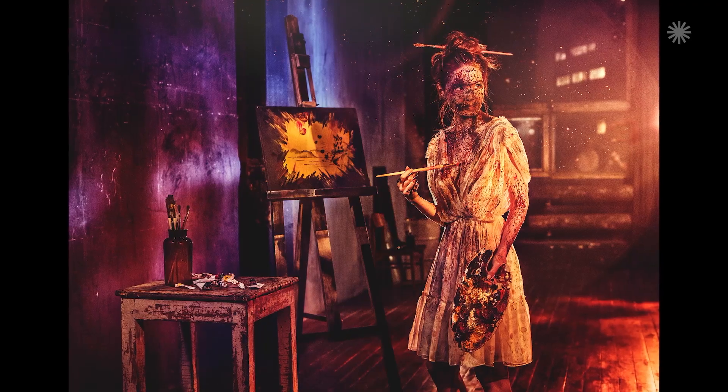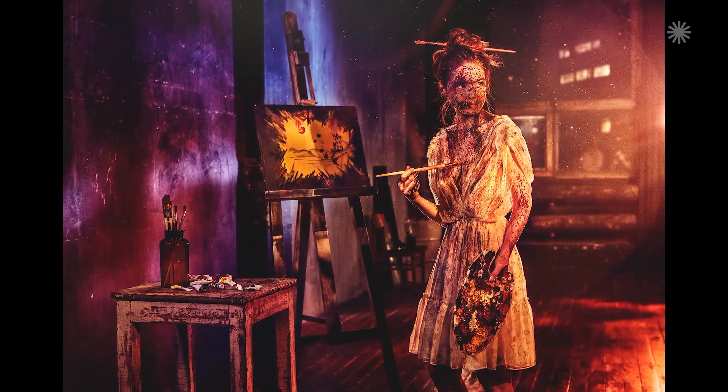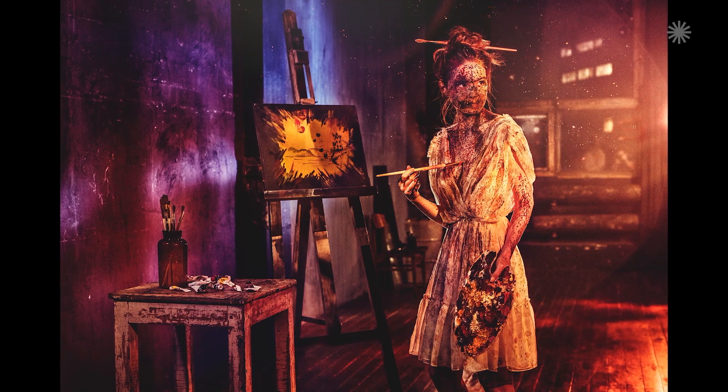The idea is to shoot a crazy artist image. Our model will be wearing a transparent dress and will be splashed in red from head to toe. We would like to create a surreal and fairytale lighting.